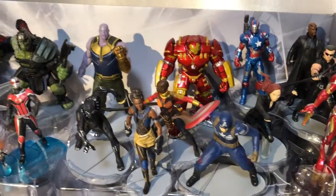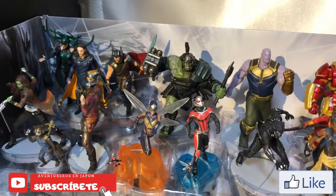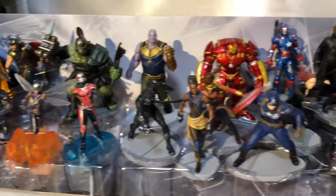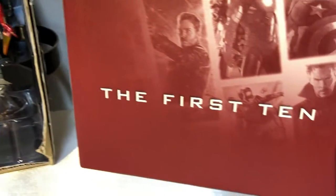Bueno amigos, espero les haya gustado y lo hayan disfrutado. No se olviden suscribirse, compartir, darme un me gusta y comentar para poder tener más unboxings próximamente. Tengo una figura más que me ha llegado, ahí les haré el respectivo unboxing para que la puedan ver.